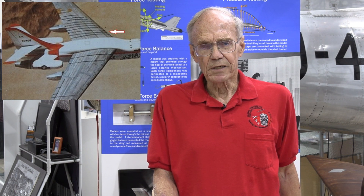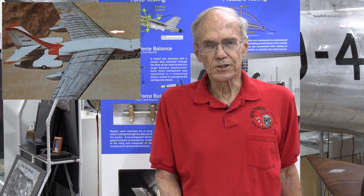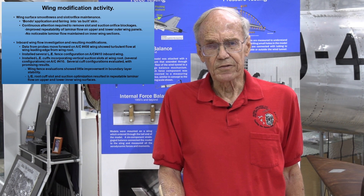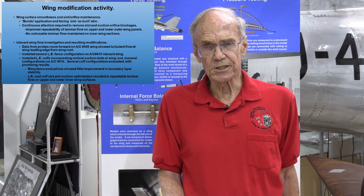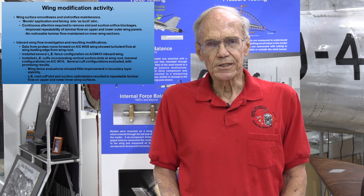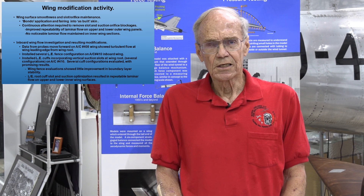By November 1964 we had considerable flying time on both airplanes and had managed to obtain fairly repeatable laminar flow on the outboard portions of the wings, upper and lower surface, but were not getting any noticeable laminar flow on the inner surface. We moved trailing edge probes forward to the leading edge using plastic tubing to investigate, and found the laminar boundary layer was being tripped at the wing root due to the way the intersection was designed. We then concentrated on the second airplane to develop fixes to the wing root area, including fences, duct changes, and vertical slots in the wings.